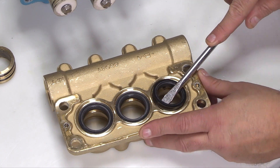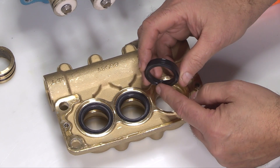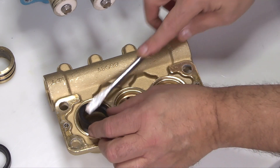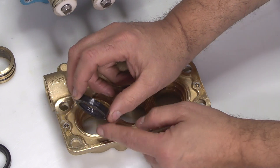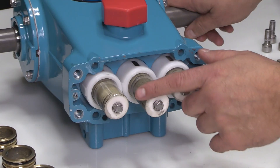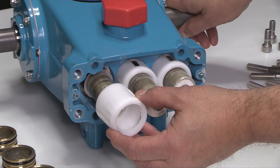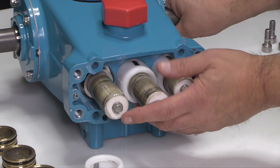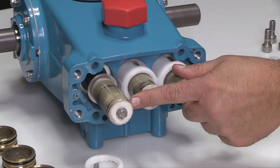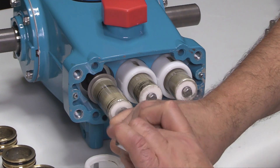Place the tip of a flat tip screwdriver under the low pressure seal, then pry upwards to remove. Inspect the low pressure seals for any signs of excessive wear, grooving, or damage. Next, remove the seal retainers. Rotate the crankshaft by hand so the outside plunger extends the furthest out.